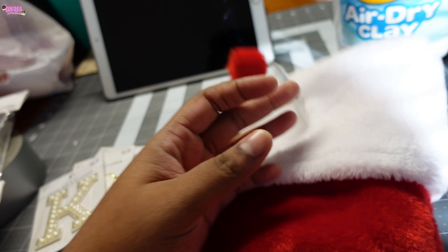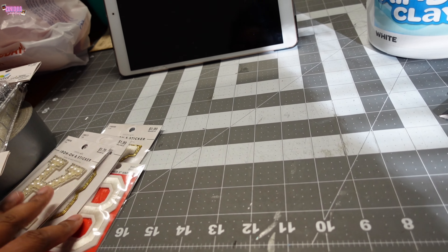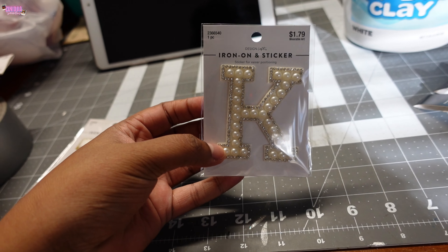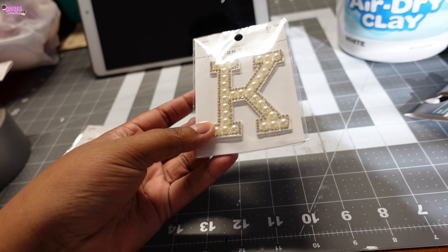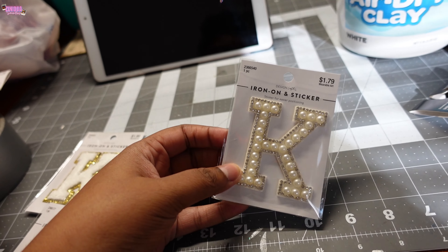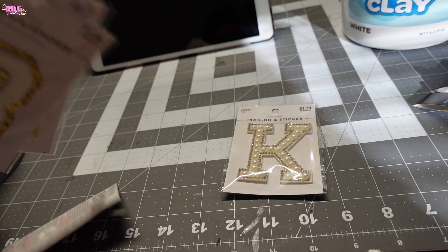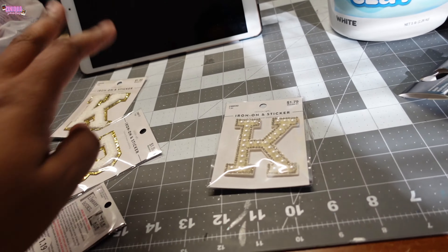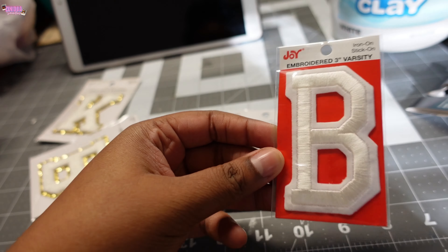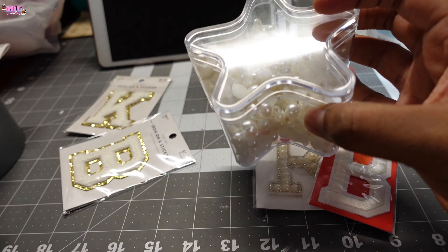She got the twins' ornaments from Hobby Lobby — just regular red ornaments. They were $8.99 but like 60 or 66% off, so we paid like three dollars and some change for both. She went to get iron-on letters because the pre-lettered ones didn't have a B or a K. The iron-on patches were also missing a letter, so she picked up these just in case, but we like this one better, so I'm going to try to duplicate it on this B. I already got some pearls.